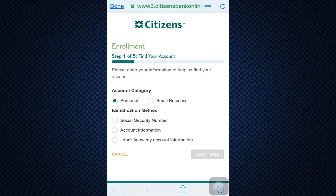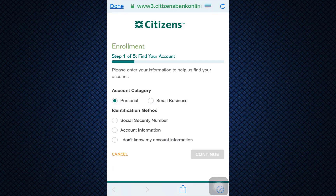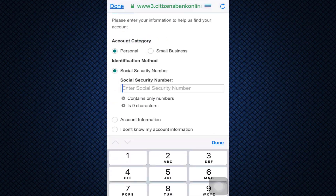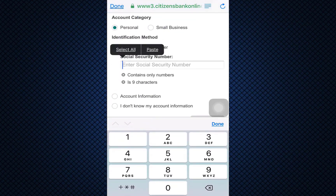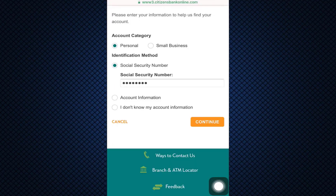The first step out of five steps is to enter your account category, whether it's personal or small business. I'm just going to tap on personal, and after tapping on personal you have to type in your identification method. I'm going to type in my social security number, and after doing that I can simply tap on continue.